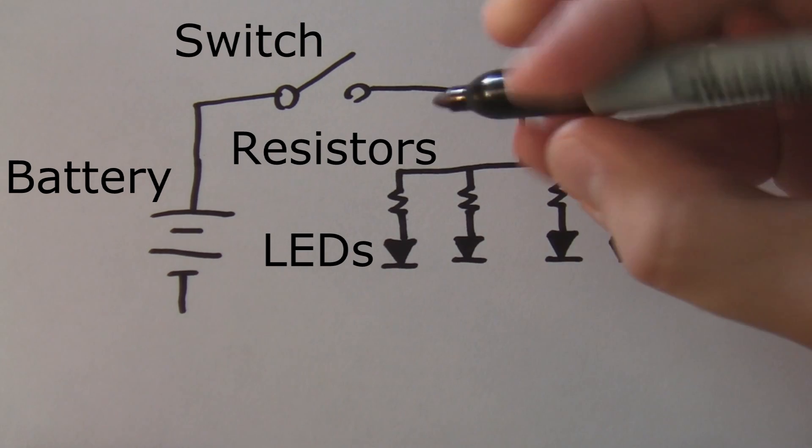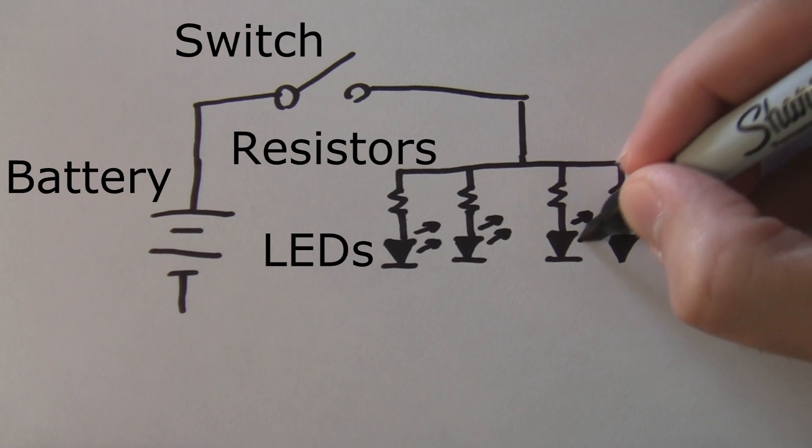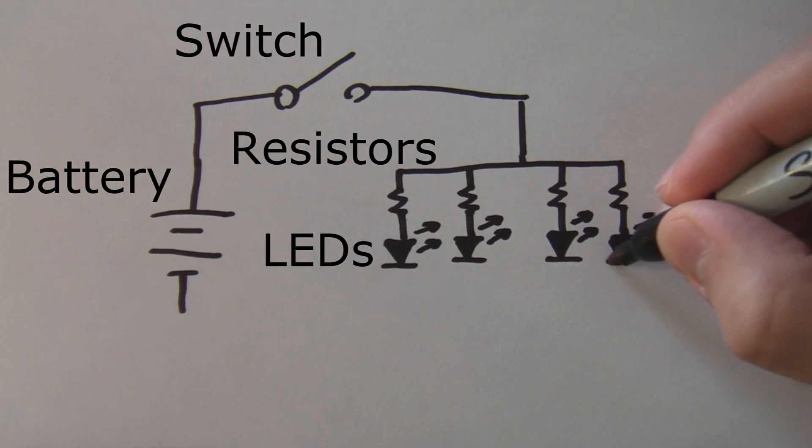Again, if you are not familiar with circuit diagrams and these symbols do not make sense to you, please consult the written directions of the project for more details. You can find the URL in the description for the video.